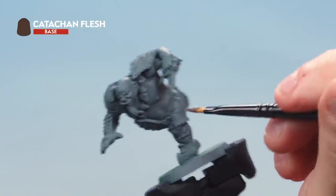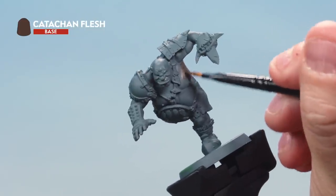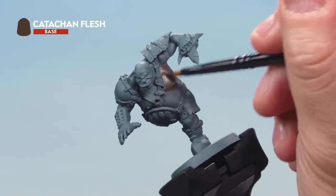Don't forget to hit all parts of the skin — the torso, the head, the legs, the arms — and make sure you go around the back as well. You may need a second coat to get a nice solid colour; not a problem, let the first one dry then apply a second coat.